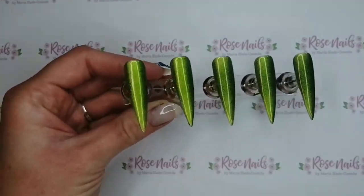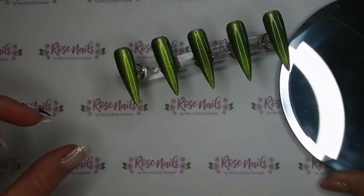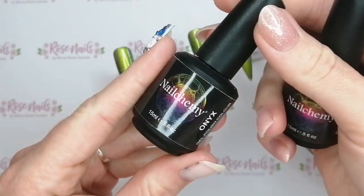I haven't used a magnet on them for the Cat's Eye effect, although you could use a Cat's Eye magnet to give a different effect.